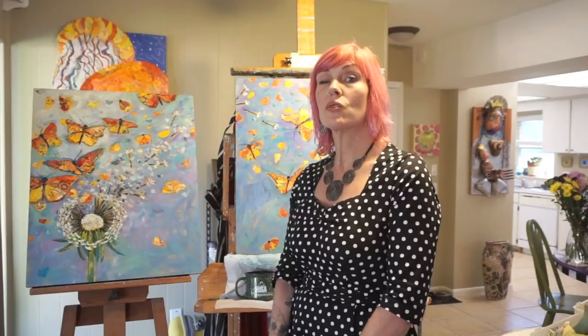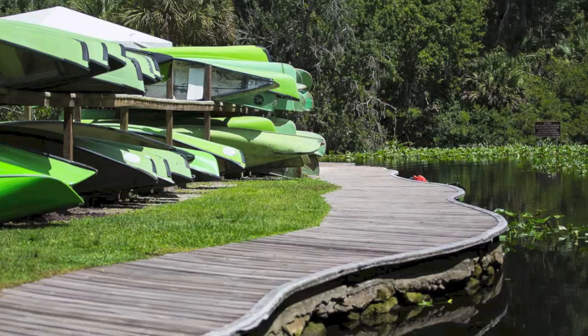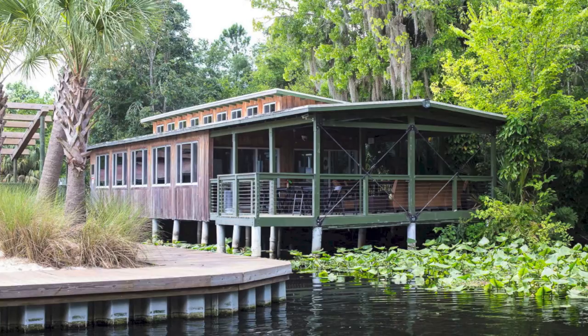We are going to be hosting this workshop in the most gorgeous and beautiful Wekiwa State Park area and Wekiwa Island in Longwood, Florida. We are about 15 miles north of Orlando. We have fantastic Florida weather in March and the beauty of Wekiwa is that you feel like you are in the middle of the wilderness but you are literally 5 miles from Target.